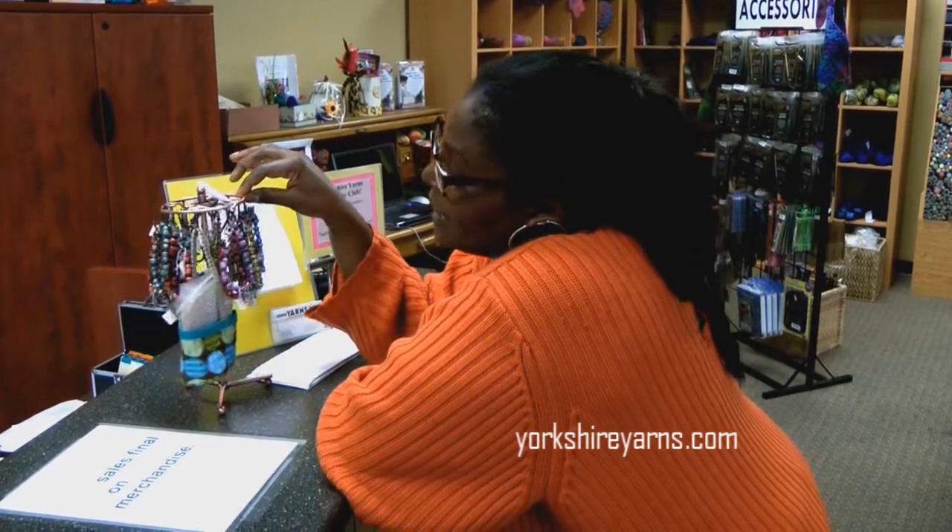We like to have different things here at Yorkie Yards to help the knitter or crocheter get through his or her project without having to work too hard. We like non-thinking things.